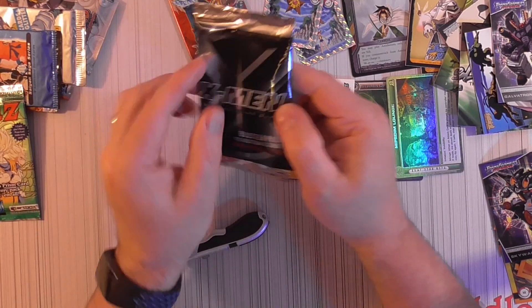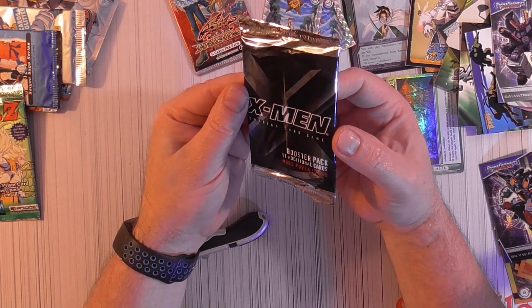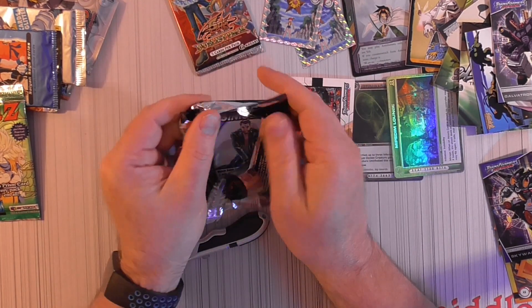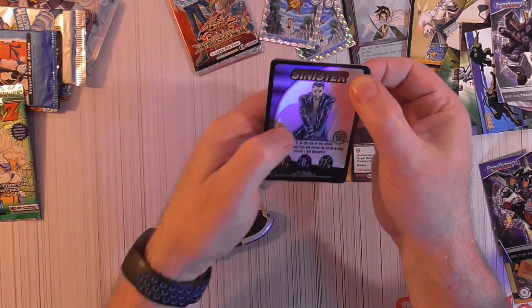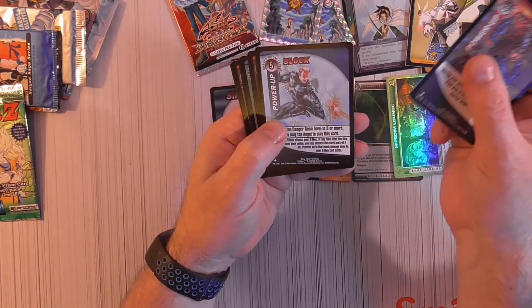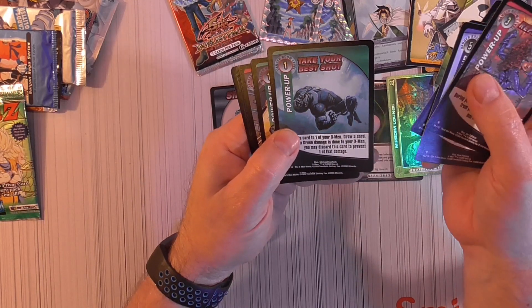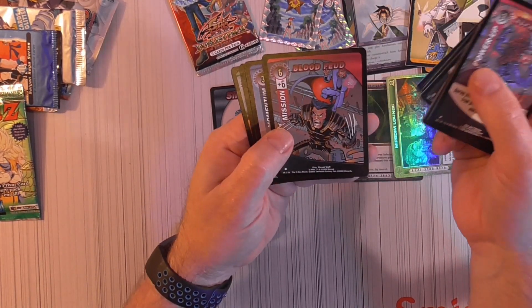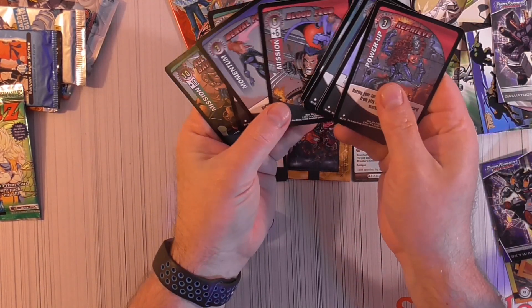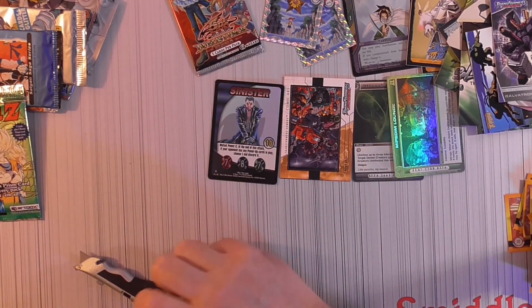Dragon Ball Z — they're all sticking to each other. X-Men Booster Pack, eleven additional cards. Sinister — that is a foiled. Block, Take Your Best Shot, Control Burst, Cloud Fuel, Mental Pros, First Aid, All or Nothing Battle — kind of different looking cards there. Got the Foiled Sinister, it's kind of cool.